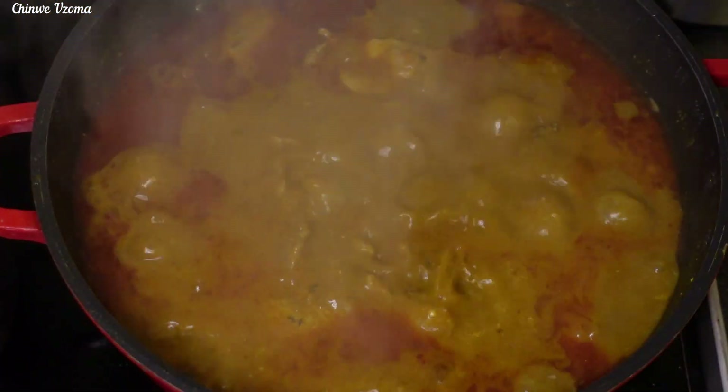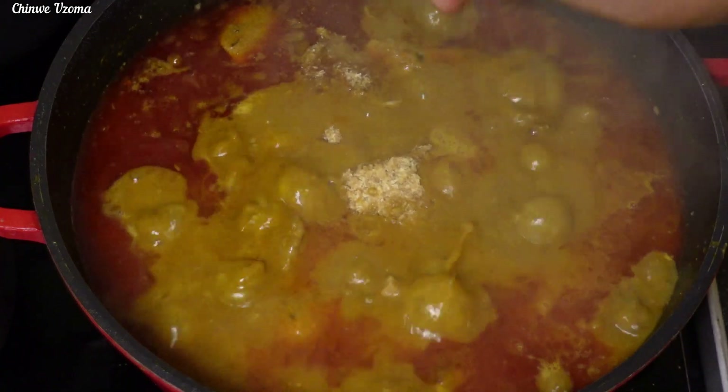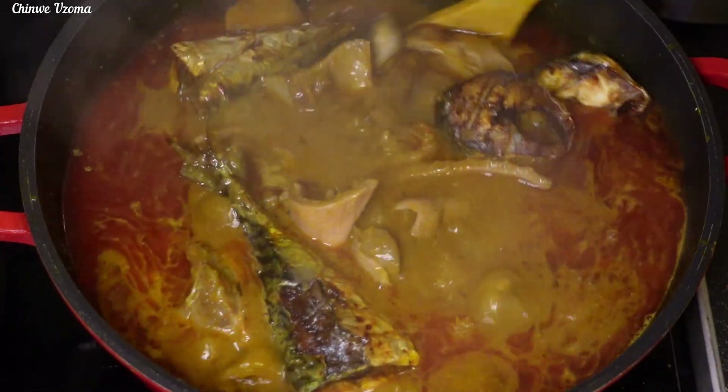The stew has been cooking for 7 to 8 minutes. Next, I will go in with my ground crayfish, seasoning cubes, and my roasted mackerel. Mix thoroughly and allow it to cook for another 5 minutes.